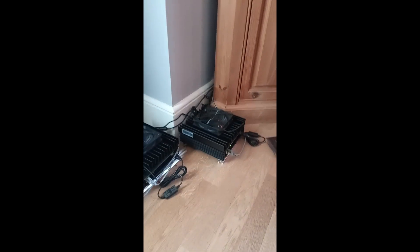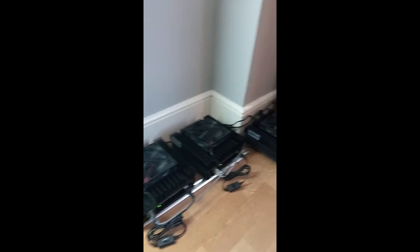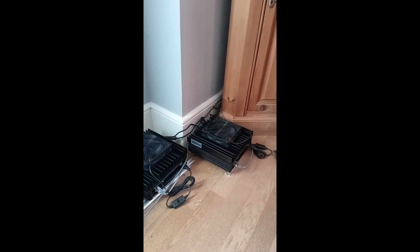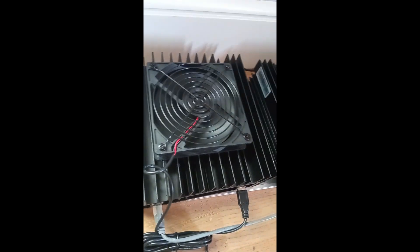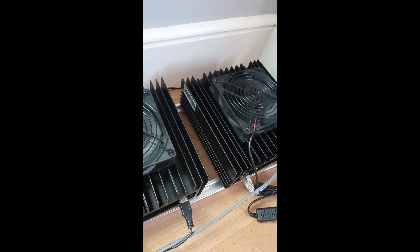These three are running and at the wall they're drawing just over 400 watts total. I've got these fans on them as well. I've decided to upload this video because there's a lot of different opinions online about whether you should have your KS0 lying flat or standing up.